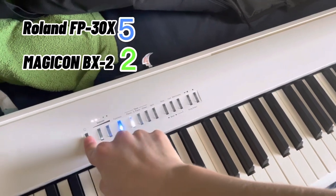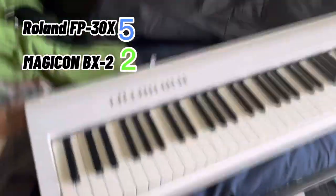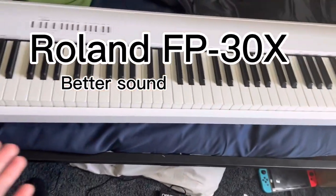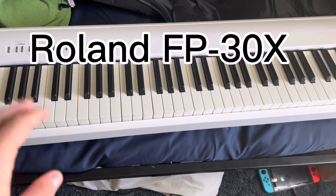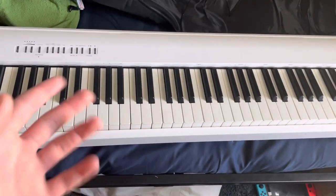So that is my review. The Roland wins just because it sounds better and has weighted keys. The Magicon has non-weighted keys, but it's foldable — so they both have their ups and downs. Yeah, that is the review, and I will see you guys in another video. Thank you.